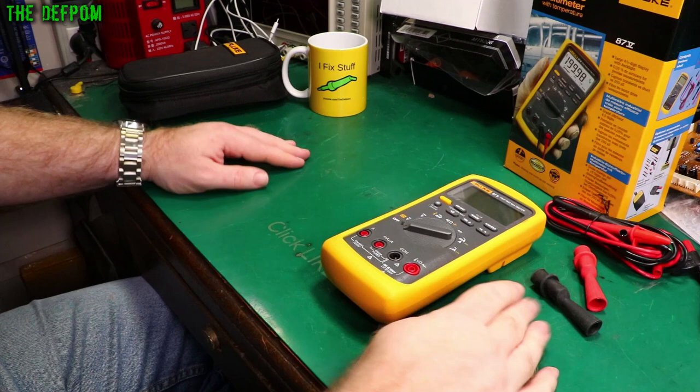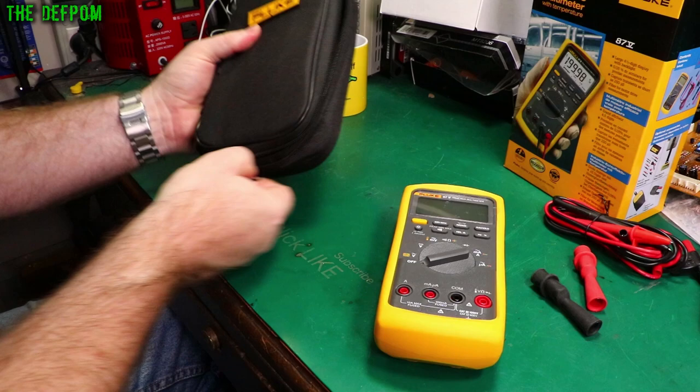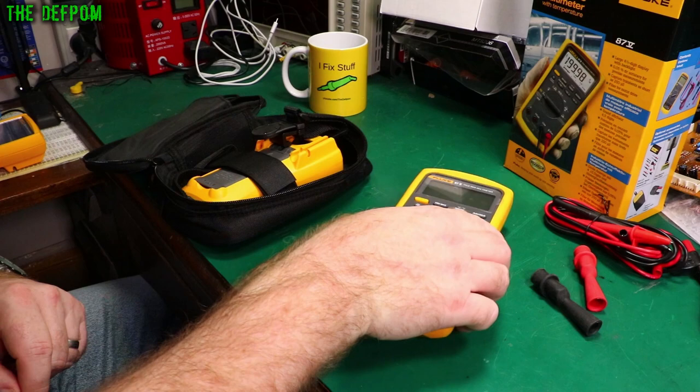Great feature set — definitely going to enjoy having this on the bench. It's also got the holder for a standard TPAC mount, so you can hang it up. These mounts are very strong; I certainly wouldn't be worried about hanging this meter off one.